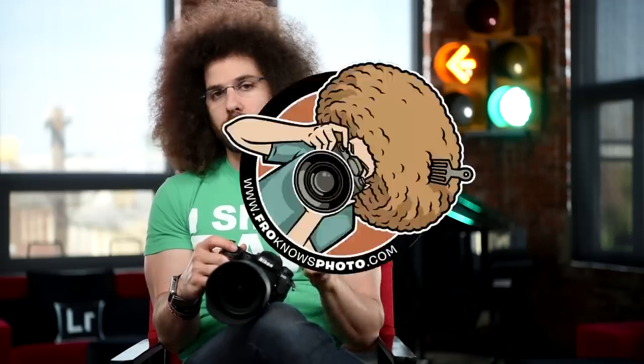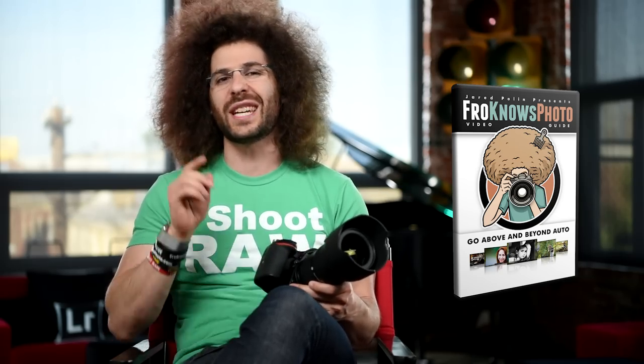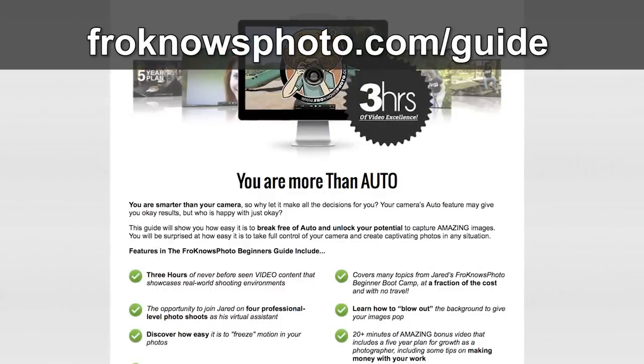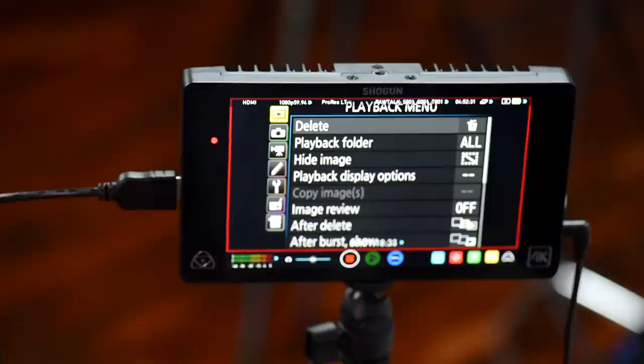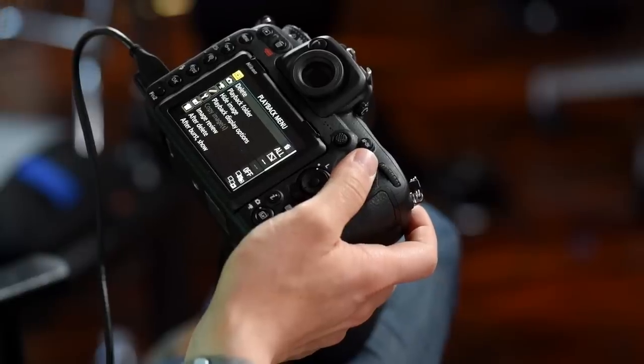Now we're in the menu section of the Nikon D500. The camera is connected via HDMI to an Atomos, which is how we're able to see the screen. I have the menu set to how I personally use the D500, so you can use this as a recommended starting point for setting up your camera right when you pull it out of the box.